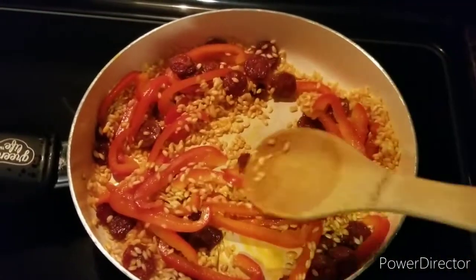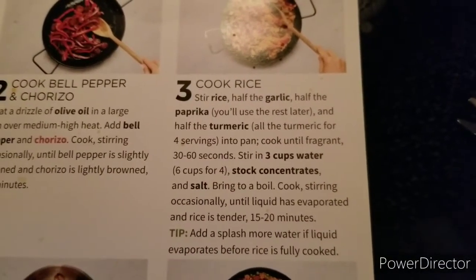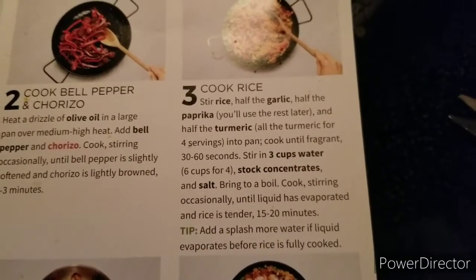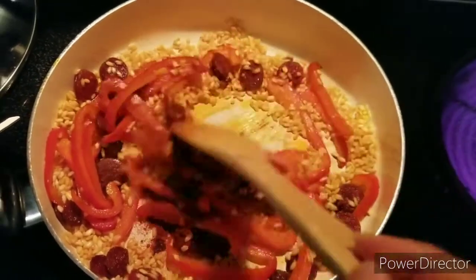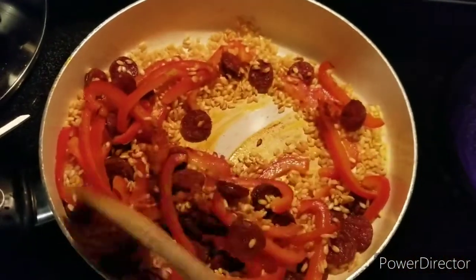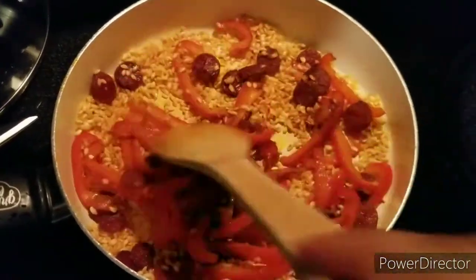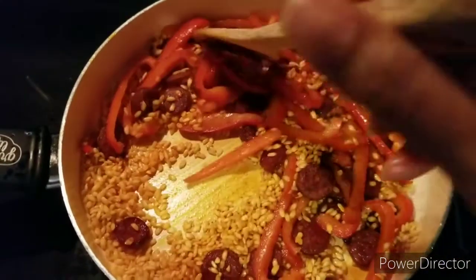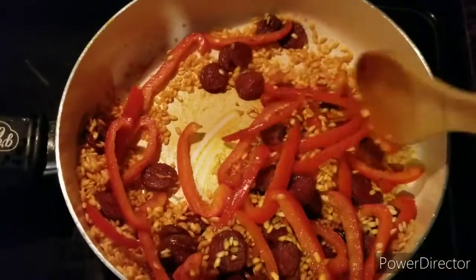Okay, let's see what it says to do. So I put in half of the packet of the smoked paprika and half of the packet of the turmeric. Then it says to cook down the seasonings until they get fragrant.